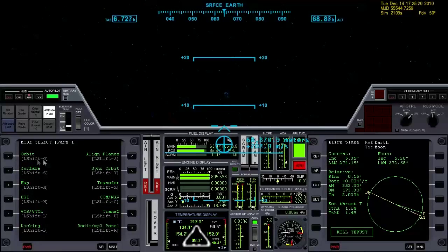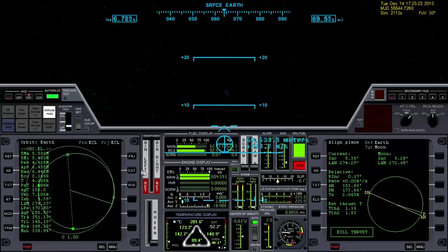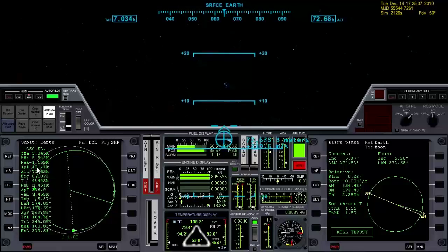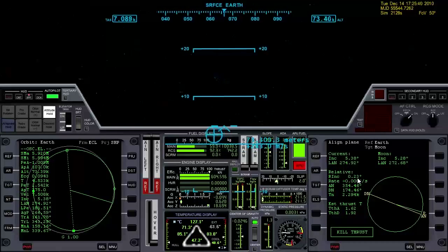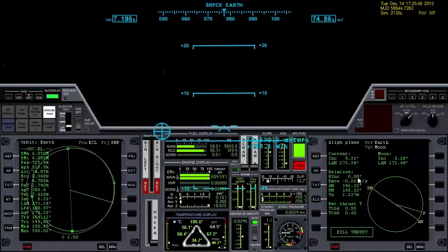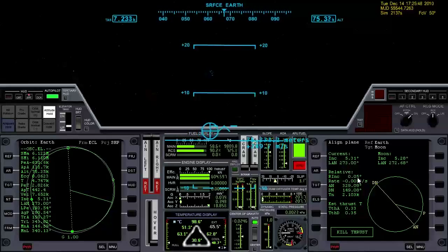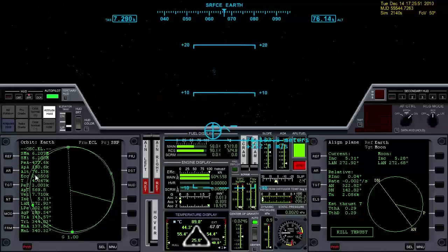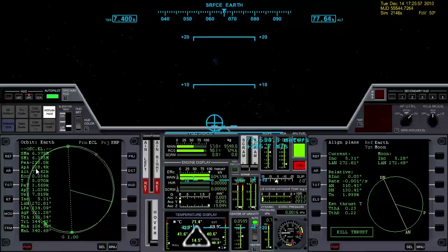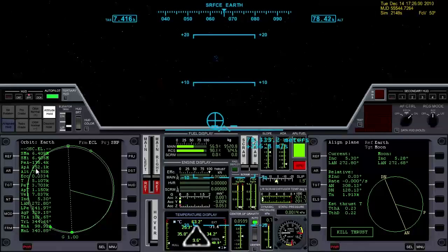At this time I like to go ahead and pull up the orbit MFD. Let's hit projection and distance to get our altitude and APA right here. I'm going to shoot for around 240 to 250 kilometers for the APA — that's when we'll shut the engines down. I need to get this inclination back down. Watching APA — when that hits 250, we're going to shut down. Shutdown.